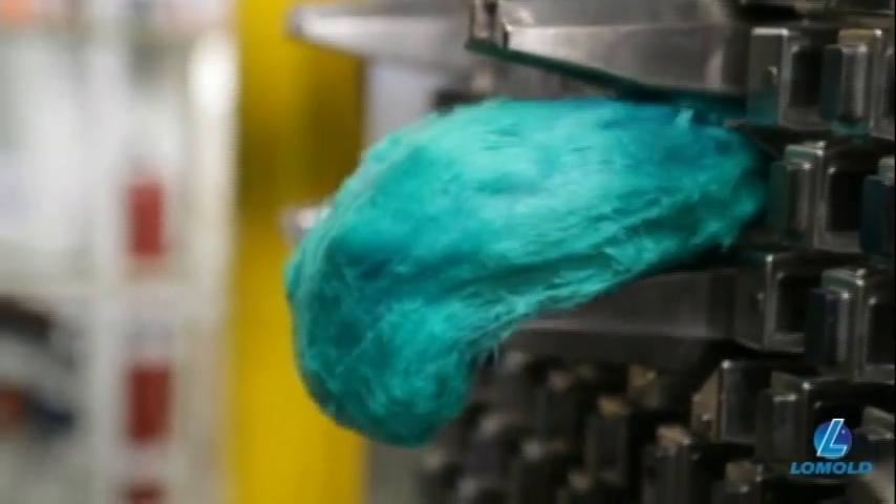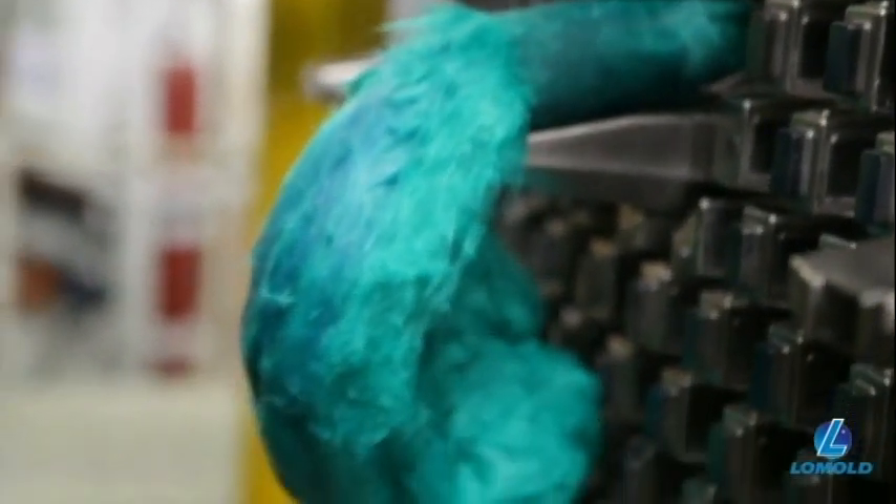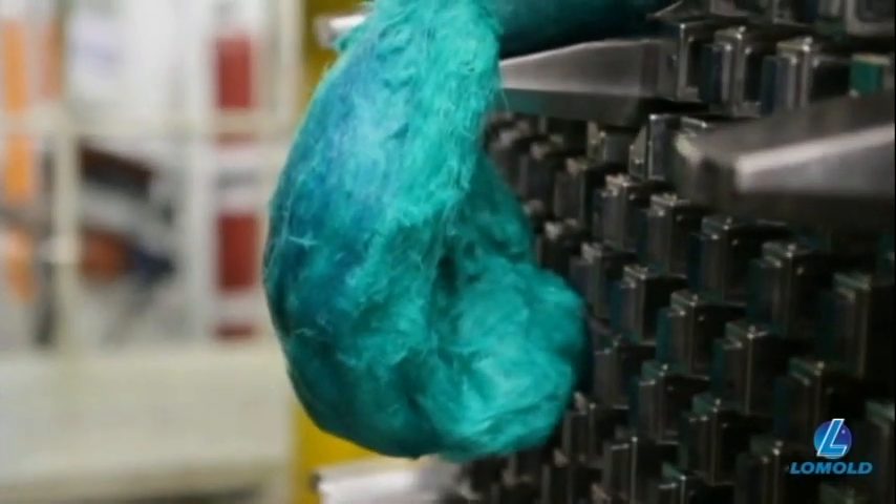Here you can see what the material looks like right before it is injected into the mold. It is a viscous bundle of intertwined fibers that have been thoroughly coated with polymer.